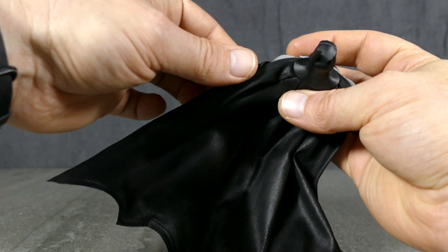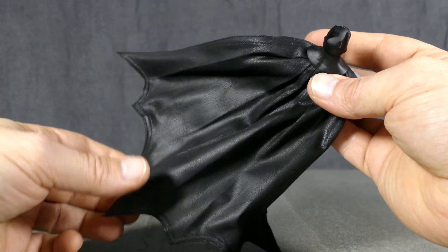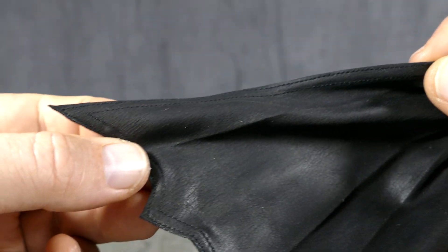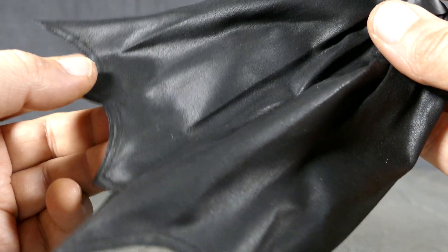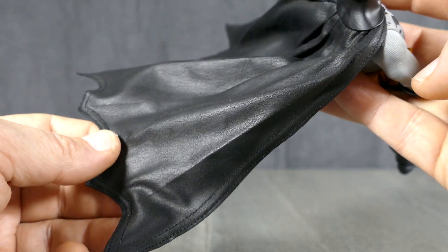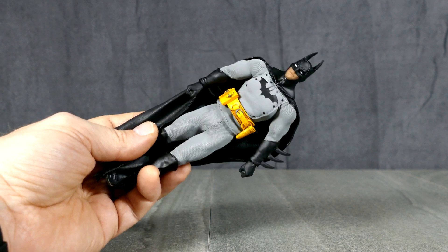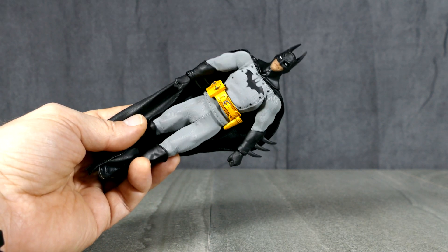The cape is wired around every single edge — wires have been sewn into it. Take note of the sew job: that is some fantastic stitch work that goes all the way around the edge of Batman's cape. I've really got to say, for a figure I knew I was going to like, I am so far entirely blown away by the quality of this Batman figure.